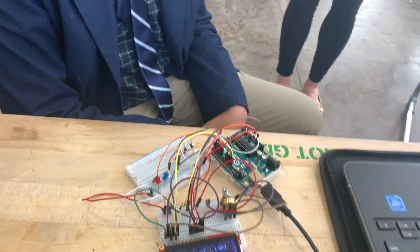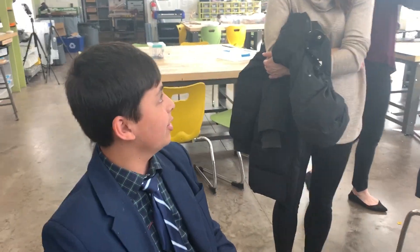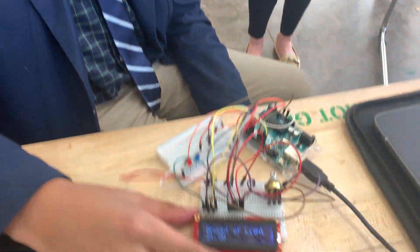I made a smart garden. It's not finished or anything, but this is just the Arduino bit. There's an LCD screen which displays the amount of seconds that has passed and also the amount of light.